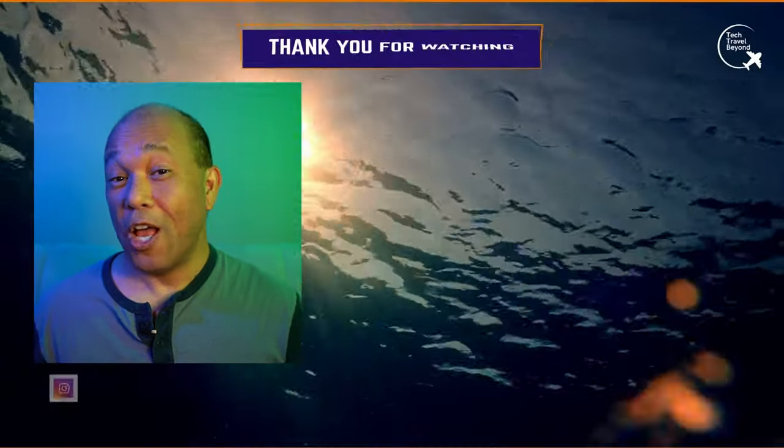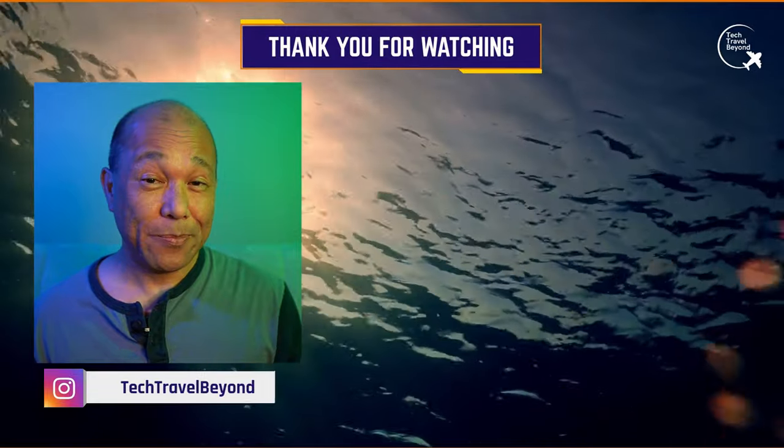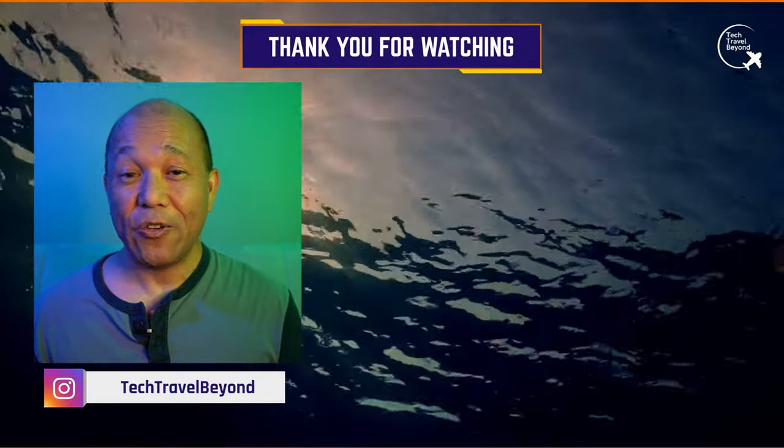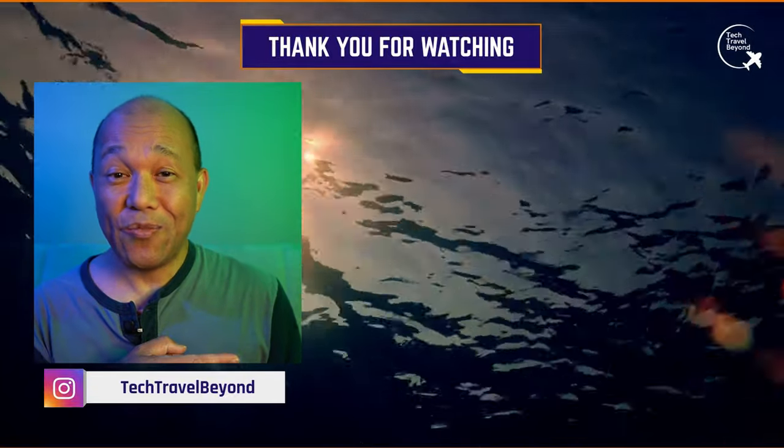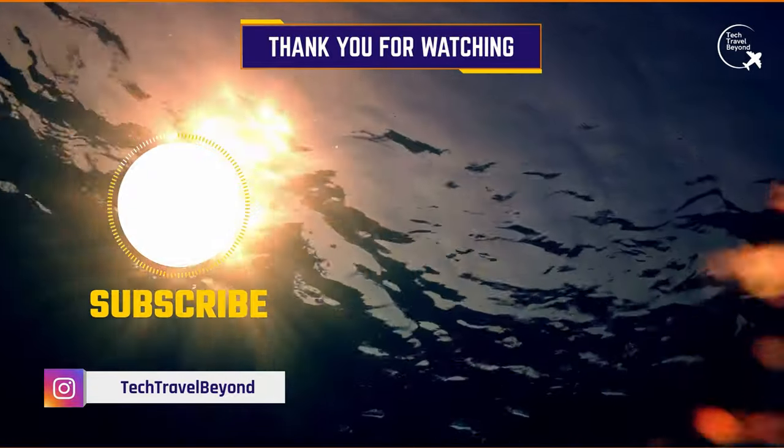Links for the Ulanzi WL-1 wide-angle lens and the mag filter adapter are in the description down below. While you're down there, hit that like button if you found value in this video and consider subscribing if you're not subscribed. In the meantime, check out these videos right here — thanks for watching.